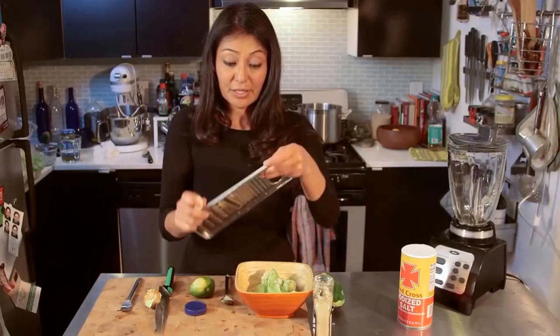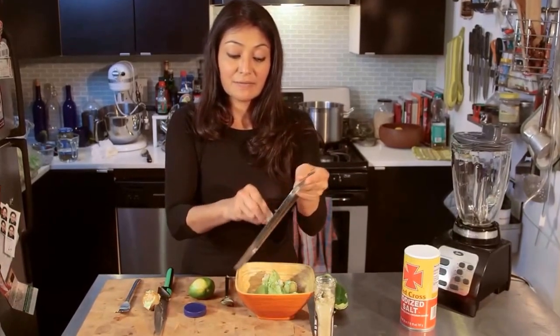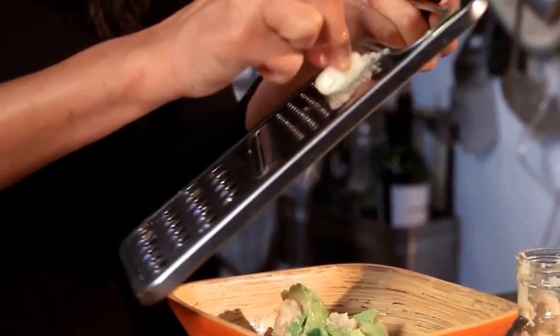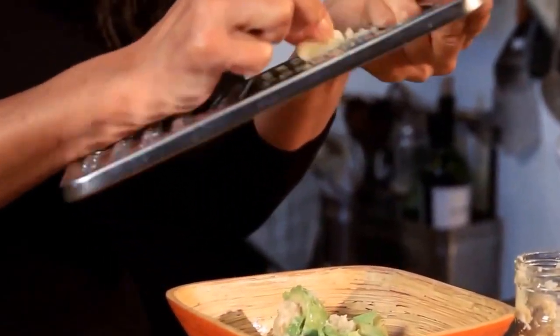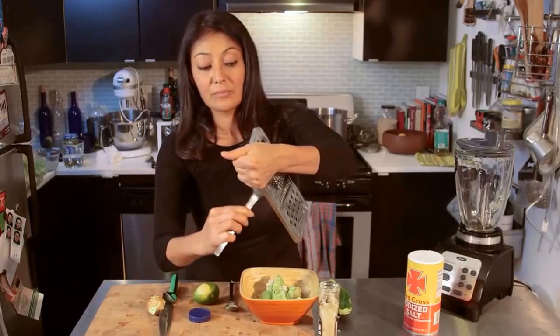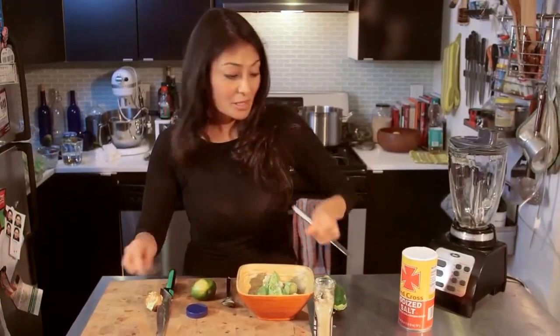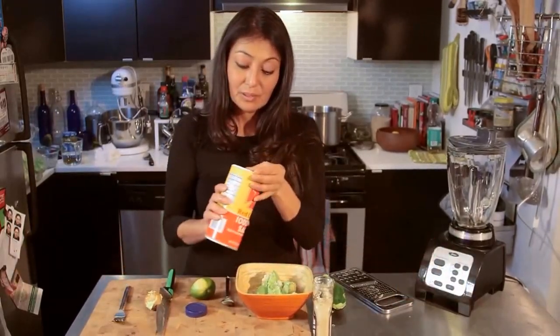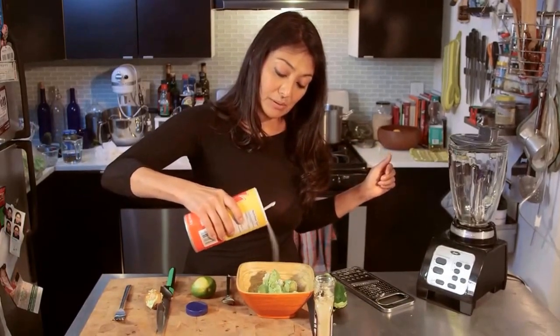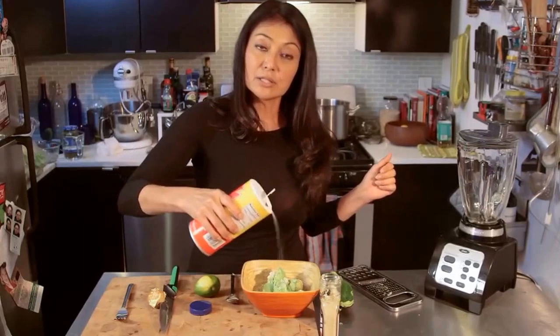I use the grater for garlic because it gives it a nice, fresh, garlicky, juicy yum. You have a garlic press, you can use that too, but we're going to do it this way. Three-quarters of a garlic clove. Add some salt — going in at about half a teaspoon.